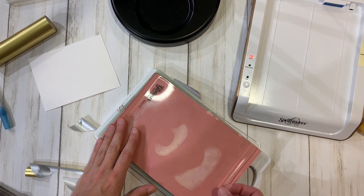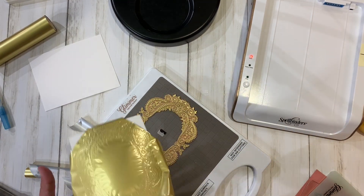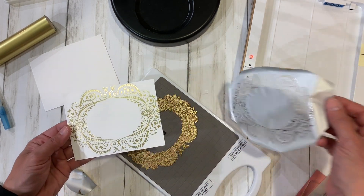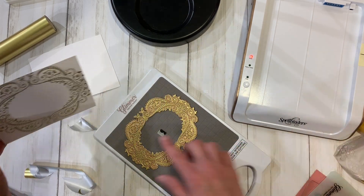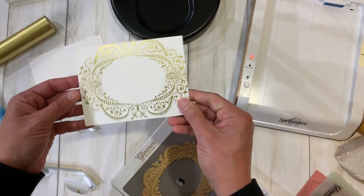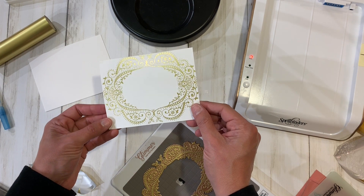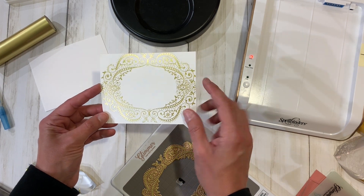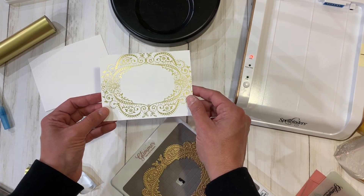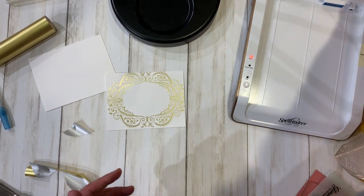I ran it through with my shim. You can see there's some steam under here, so I'm going to take it apart. When you peel this up and off, you can see I foiled the paper and not the plate. We have matte foil, so it's not as shiny, and it's pretty close to centered — not perfect, but that's okay because I knew I was going to trim this piece a little bit.